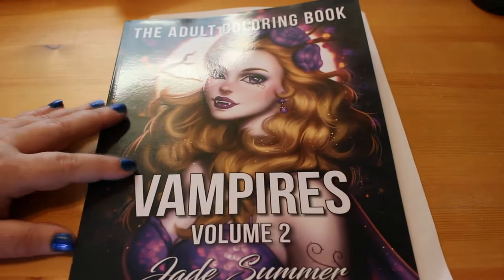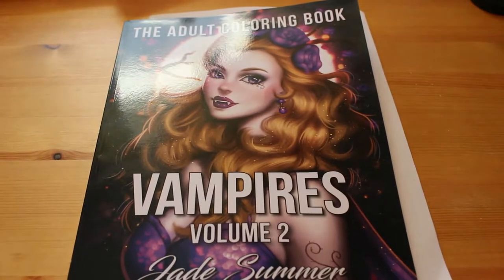Hello everybody, it's Andrea, and I'm here today — I'm gonna do a flip through of Vampires Volume 2 by Jade Summer.